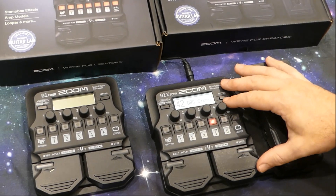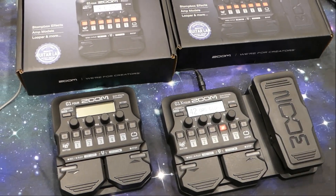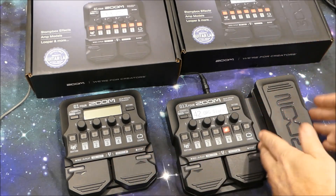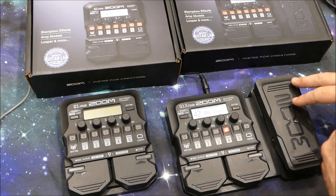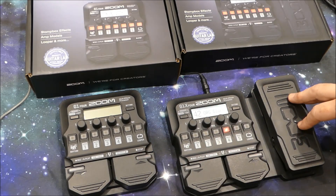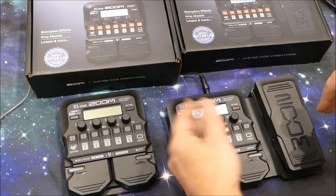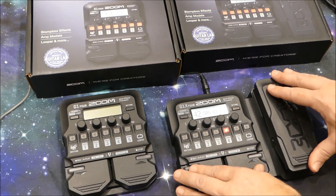Is the Zoom G1X4 worth the extra money over the G1-4? It costs about $50 more in most countries, and the first impression you've probably already made is correct — it's really all about the expression pedal. There's no doubt that is a massive advantage, and it immediately provides you with extra effects you won't get in the Zoom G1-4 standard edition. You might see similar effects in an automated form, like an auto wah or slow attack to control your volume, but to get real control you need this dynamic pedal right here.